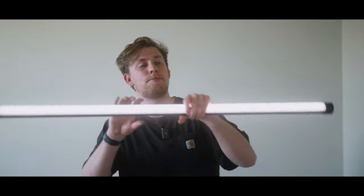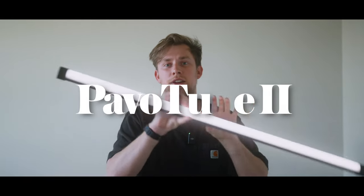Hey guys, Austin here. I'm a cinematic portrait photographer based out of Utah, and recently I had the opportunity to work with Nanlite and shoot some portraits with their Pavo Tubes Mark II. We shot some BTS, and this is that shoot. The goal was to make the shoot feel like frames out of an old movie — kind of grungy. Big thank you to Mihaela for filming the behind the scenes and Kami for being in front of the camera.